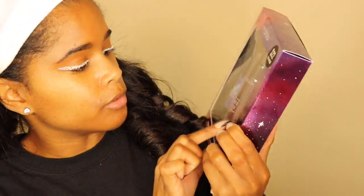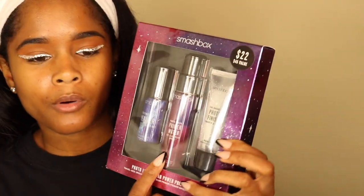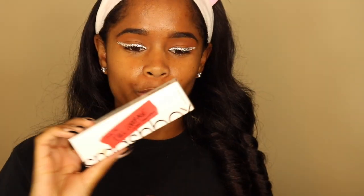So I went to Sephora and got some new stuff. Sephora had all of their gift sets out and I wanted to try the new Smashbox foundation. They had this gift set for Christmas — a $45 value for $22. It has the Original Photo Finish Smooth and Blur Primer, the Photo Finish Primer Water, and the Photo Finish Primerizer. I'm going to be using this in conjunction with the Smashbox Studio Skin Full Coverage 24 Hour Foundation.